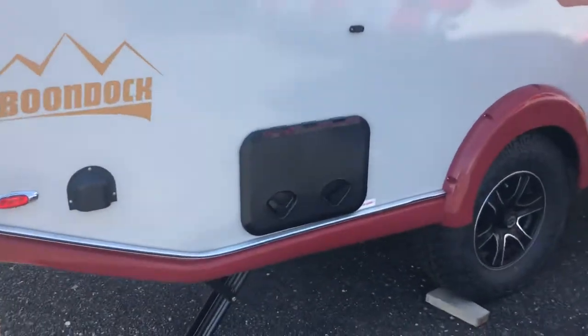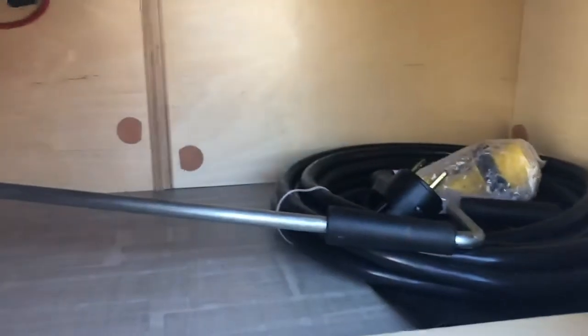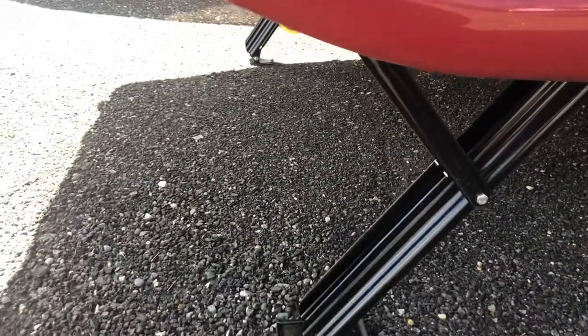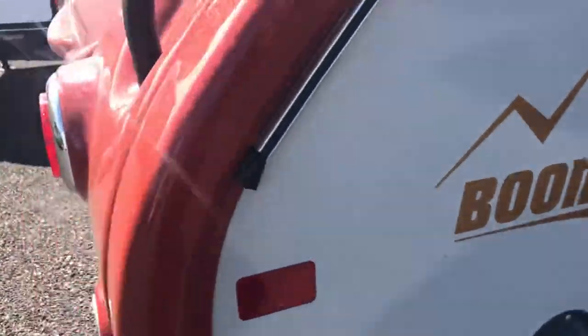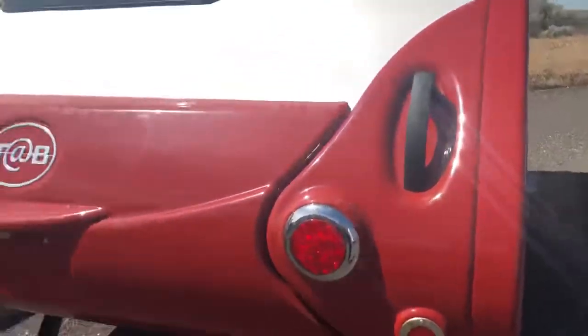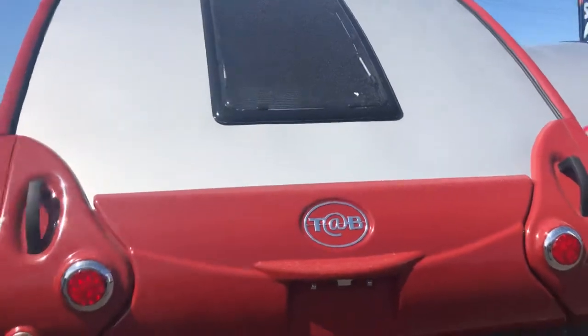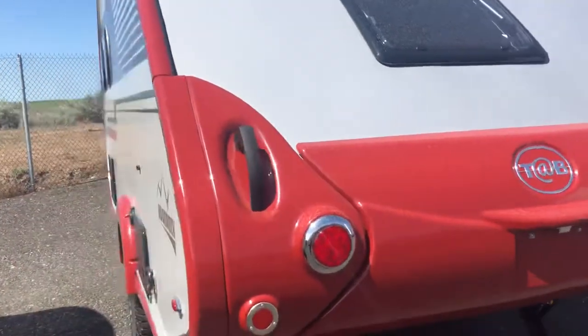This is a little outside storage area, and it does go back quite a bit — you can put some nice stuff in there. Here are your leveling jacks. These little handles on each side are for easy maneuvering. You don't need your vehicle; this is a lightweight, well-balanced unit.